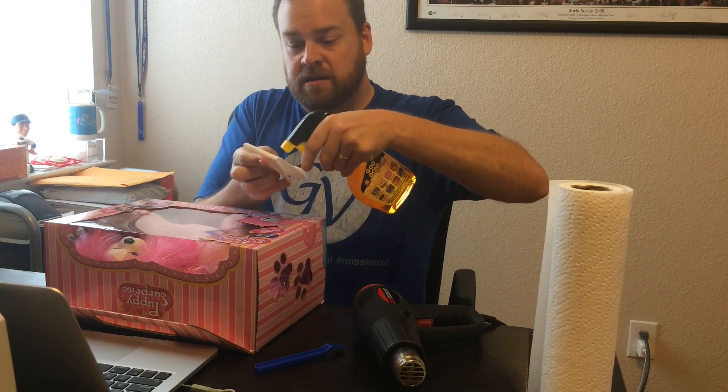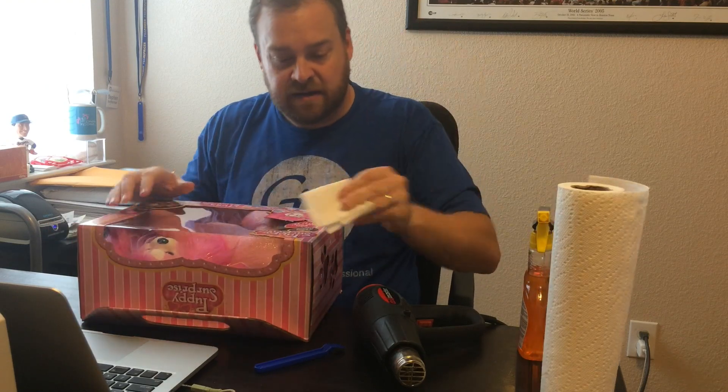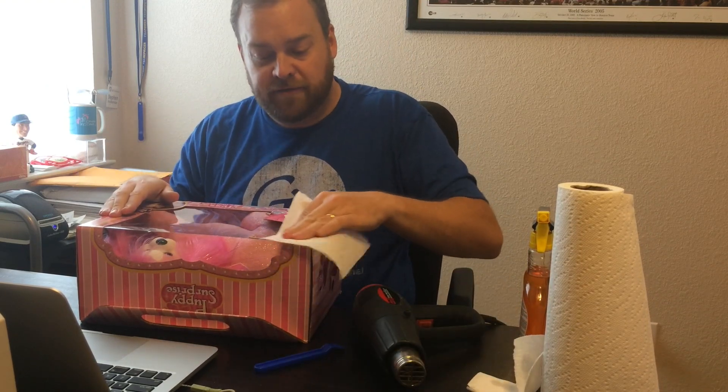I usually cut the paper towel in half, fold it into a square, take the Goo Gone, put a little spray of Goo Gone on, and then I take that and I rub it on the sticky residue. Then I take the other half of the paper towel to dry it off and voila!